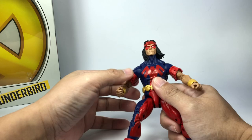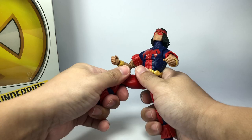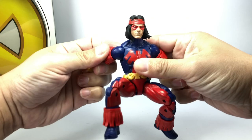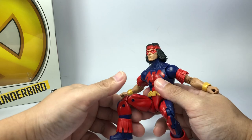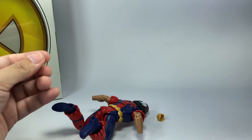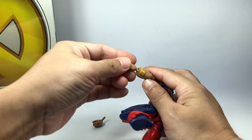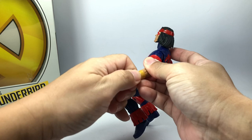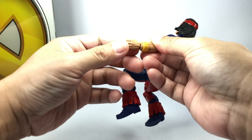Despite being an old figure, the joints seem to be pretty tight on my copy. You can still do a lot of poses, though this mold didn't have any butterfly joint so it's very hard to put him in a leaping pose. The only problem I have with the mold are the hands — on my copy the hands easily pop off and don't seem to stay or plug into place. The hands I believe are new or remolded from another figure and they just don't stay on very tight, especially the left fist — it loves to pop off easily.